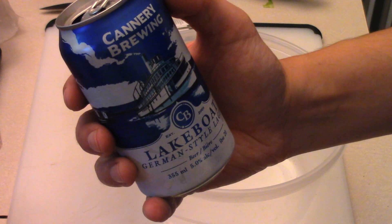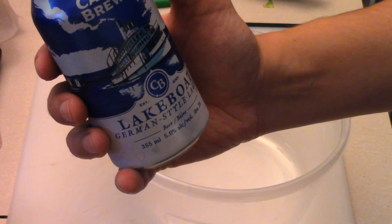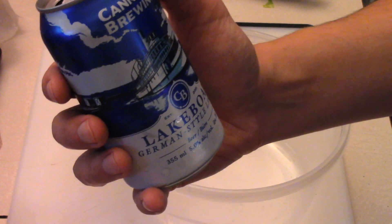Beer of choice today is the Lake Boat Lager — a very good beer from our local brewery here. It's from Penticton, BC, that's where I live. German style beer.